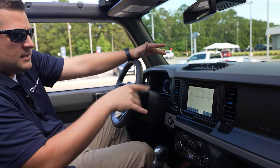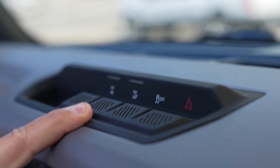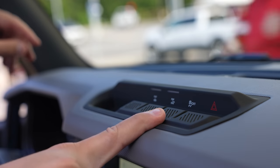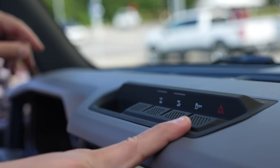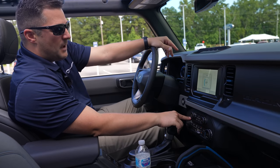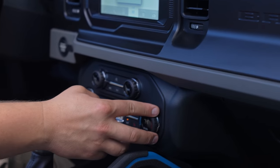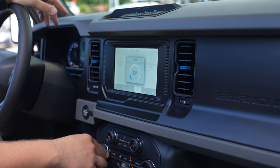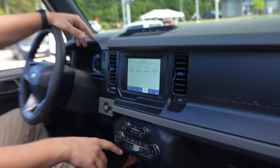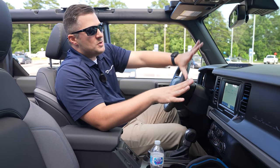You do pick up the locking rear differential and Trail Turn Assist — since this is an automatic transmission, that's an option you cannot get in the manual. You've got your traction control and hazards located right here. The Black Diamond also picks up dual-zone climate control, so the driver and passenger can each set their own temperature. You also pick up heated seats in this setup.